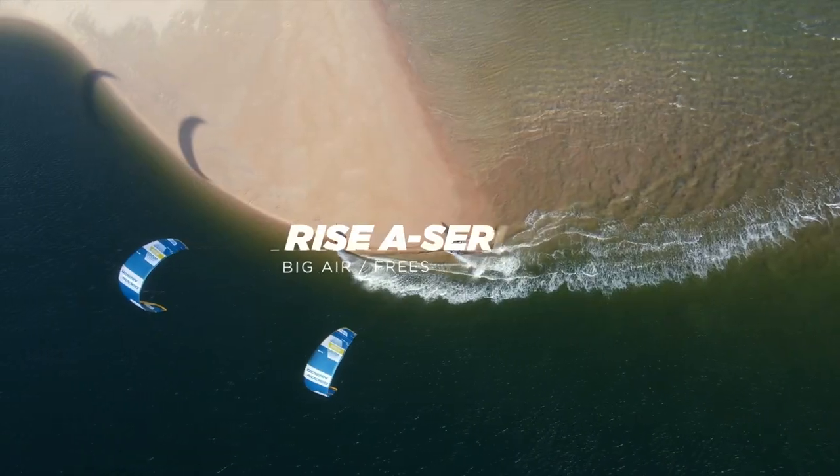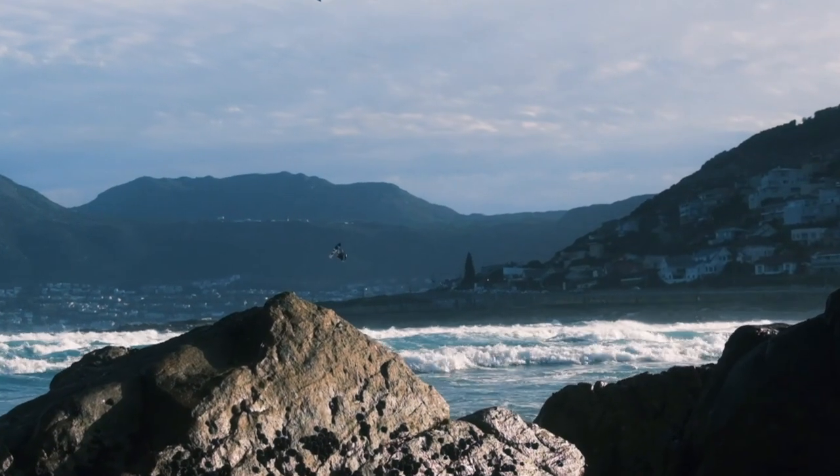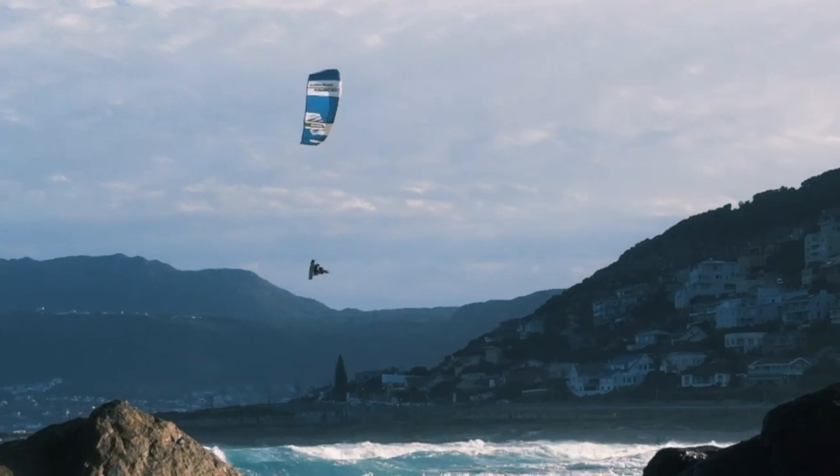Our latest release, the Rise, has recently been dominating the skies, delivering a new standard in big air performance.